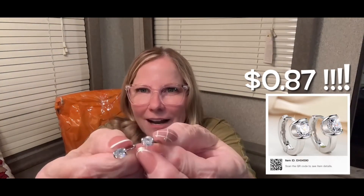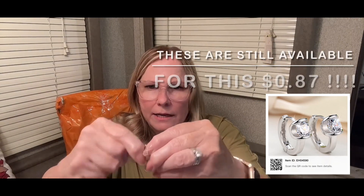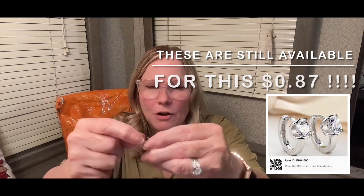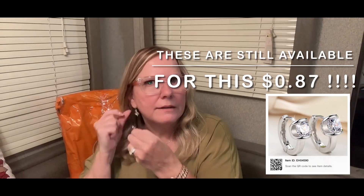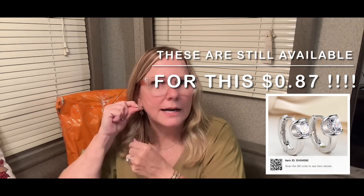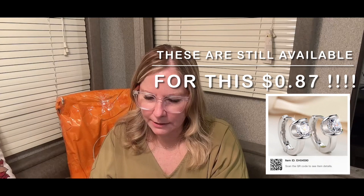So these are the earrings I got - look at that. They have a little clasp like this. I don't know, is there a name for that type of clasp? I just thought these were super pretty, super elegant, dainty - but they have some weight to it. So it doesn't feel cheap. One thing I've been really happy about are the pieces of jewelry that I have gotten from Temu.